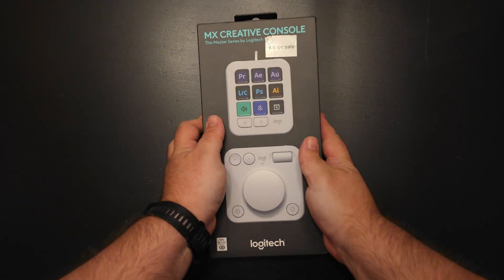Hey everybody, welcome to the channel. Today we are talking about Loup Deck's brand new device, the MX Creative Console.